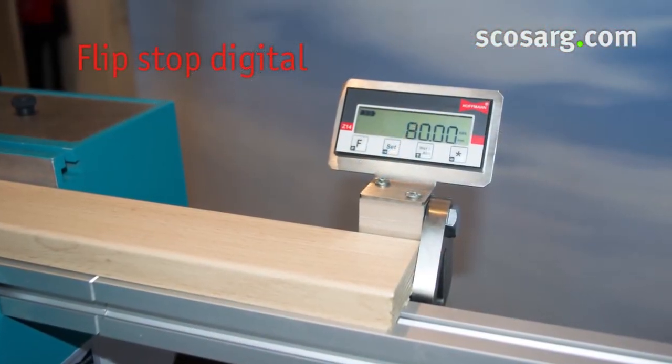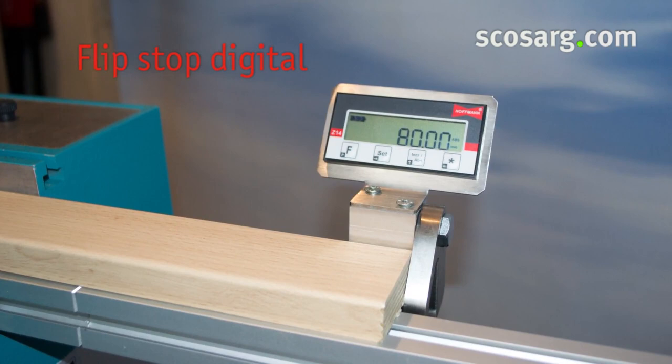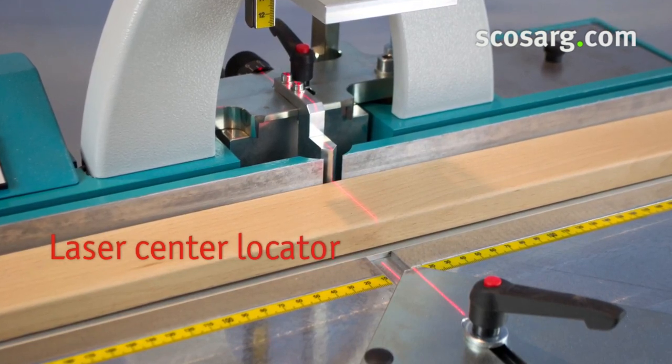These digital flip stops can be installed on either side of the machine — the best you can get when it comes to efficient production. When working with marked moldings, the laser line represents exactly the center of the Hoffman keyway.